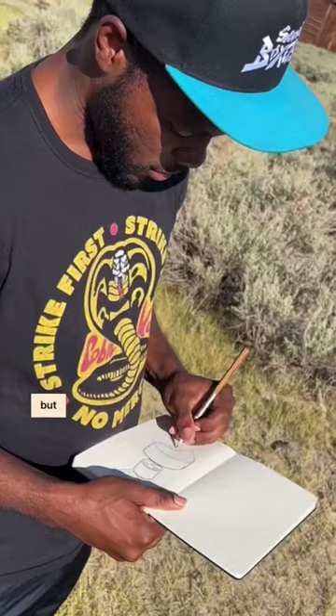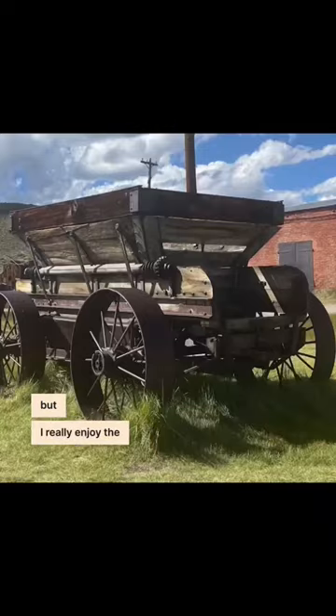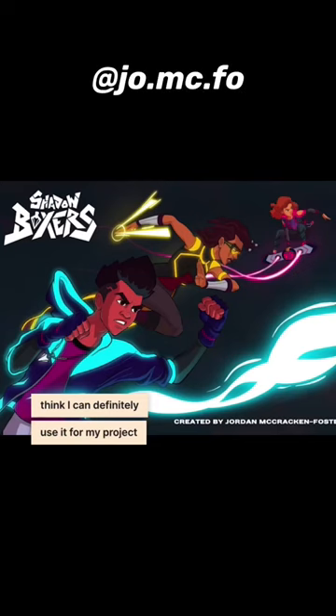I'm not sure what half of this stuff is, but I really enjoy the look of some of it, and I think I can definitely use it for my project in some way.